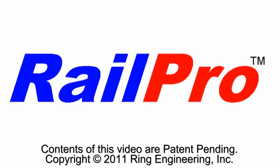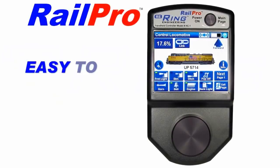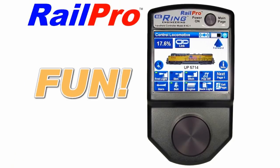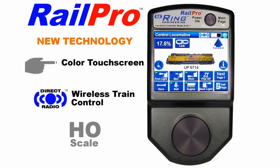In this video we're going to show you the new RailPro control system. At Ring Engineering we created the easy to use and powerful RailPro model train control system because we believe you should spend your time having fun with your model trains and not learning cryptic programming of variables, memorizing what function buttons do, and other complexities required by the typical digital control systems.